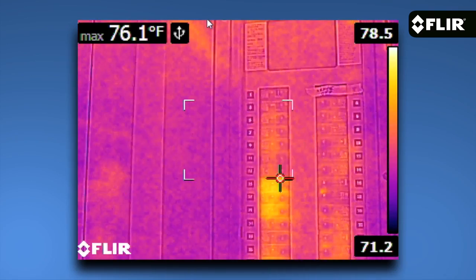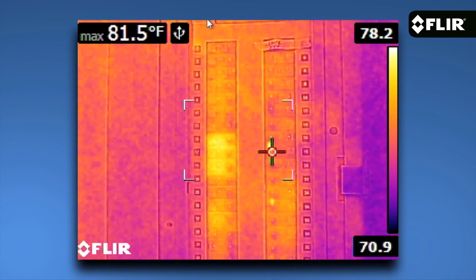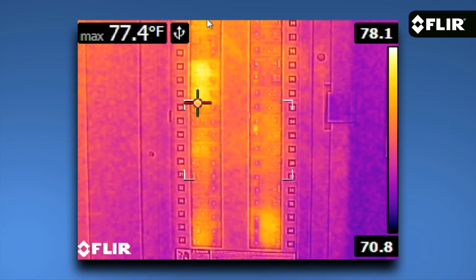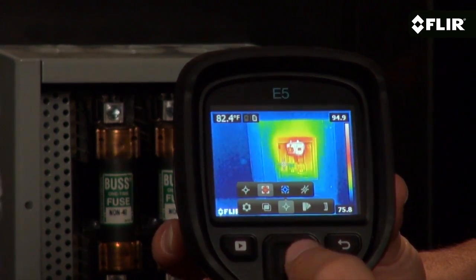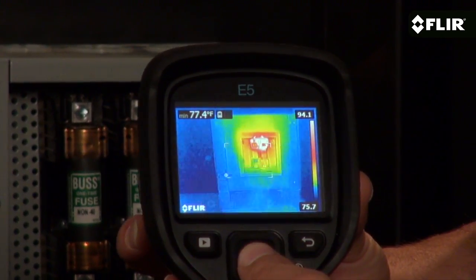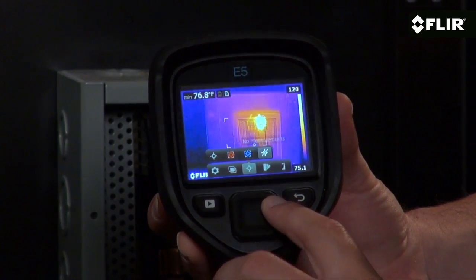It also has a more sensitive detector to help show you more detailed thermal patterns. Along with a center spot meter you can hover over your target to measure temperature, the E5 also features an area box choice that has an auto hot or cold spot to lock on to the maximum or minimum reading within the box, or you can turn off the tool altogether.